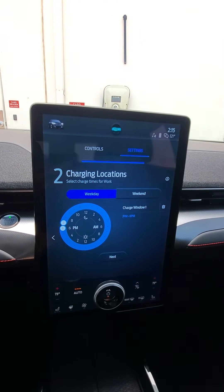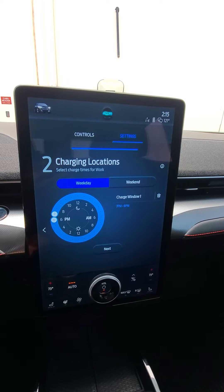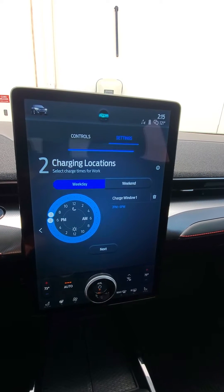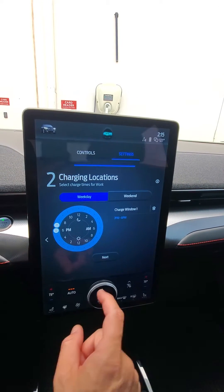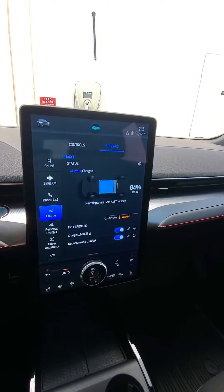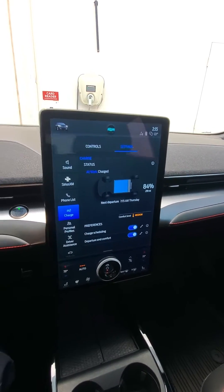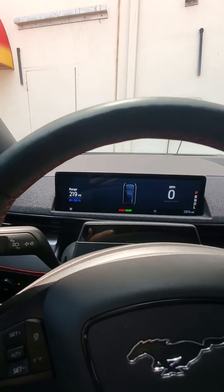I set my max percentage to something lower than that — I use 60%. Then I made sure my schedule is all the way open; this is pretty much 23 out of the 24 possible hours of the day. So you set it, save it, and that has your schedule.